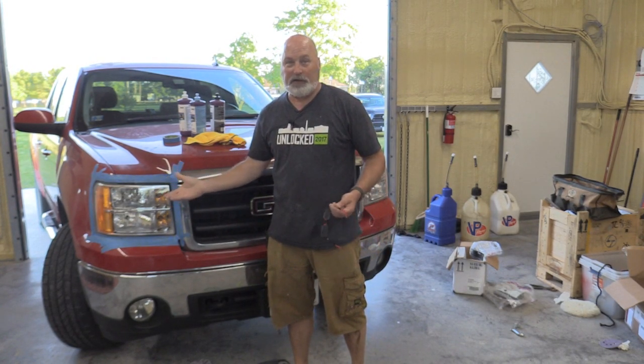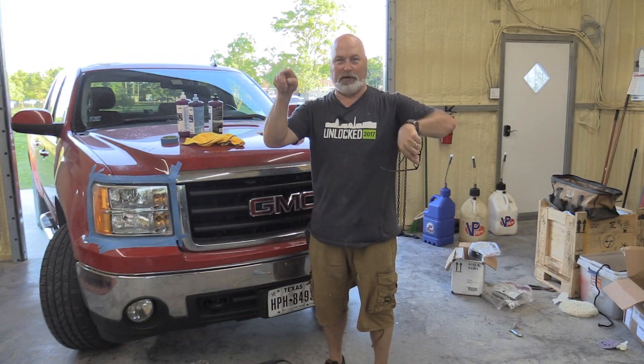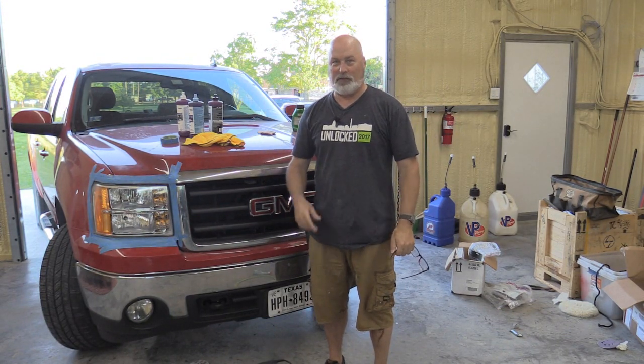This is how I did it — hopefully it helped out. I know there's probably a hundred different ways to do it on YouTube. Be sure to subscribe, wherever the little button is to click — I would appreciate it.